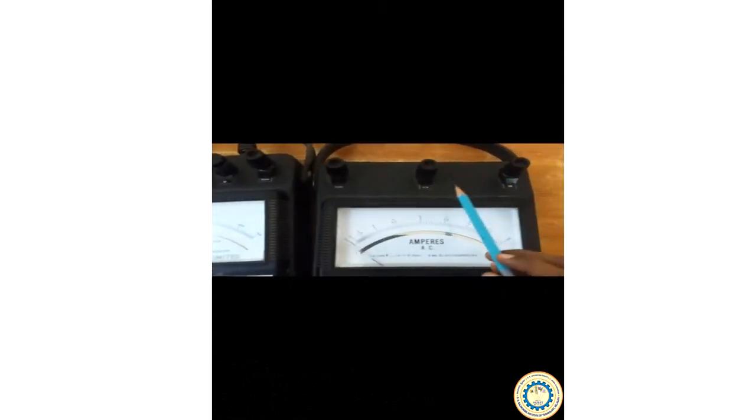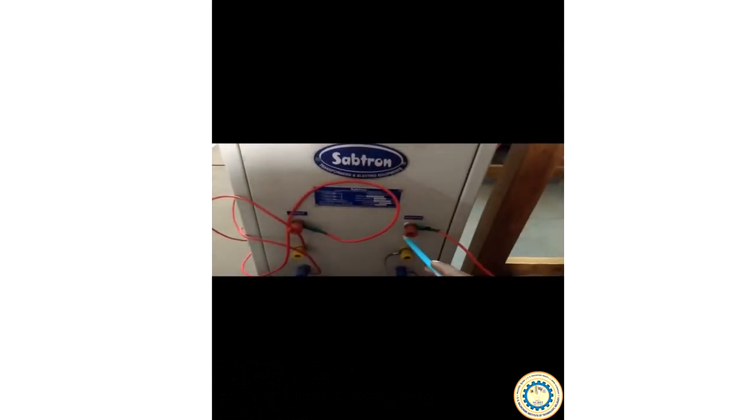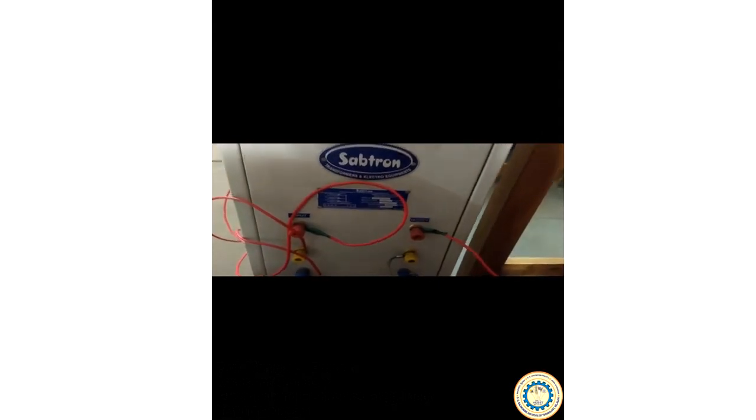The wattmeter terminals are: common, mains, load, and voltage terminals at 300 volts and 600 volts respectively. The ammeter we are going to use has a range of 0 to 10 amperes. A few connections have already been made — the R, Y and B supply is coming into the autotransformer, and the output will be used for the 3-phase lamp load. The input supply voltage is measured using a multimeter placed nearby.